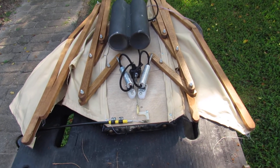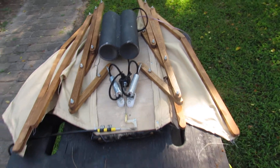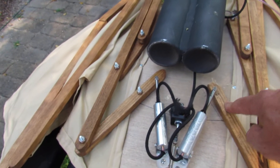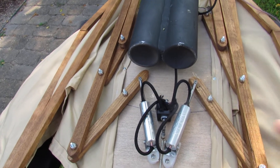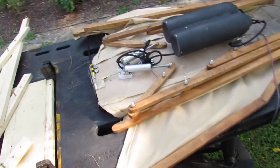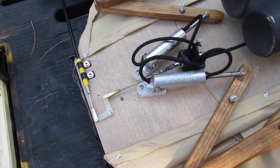I'm going to do a quick overview of what's going on here. There are two pivot points — here's one, here's the other — one on each side. They open. The system that operates it is made by Robart, the same company I get equipment from for my model airplane landing gear.